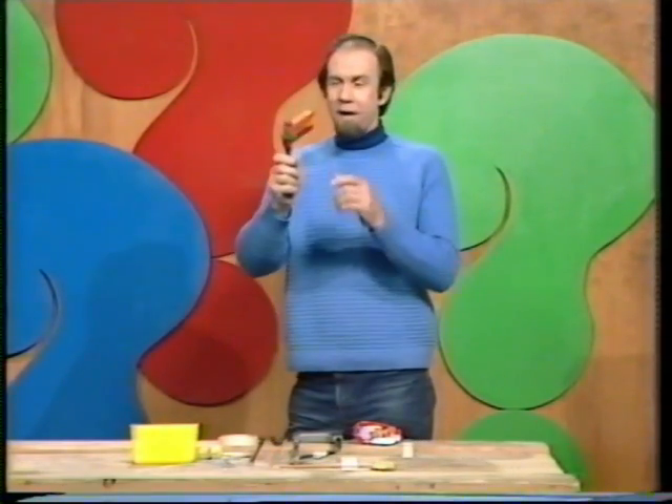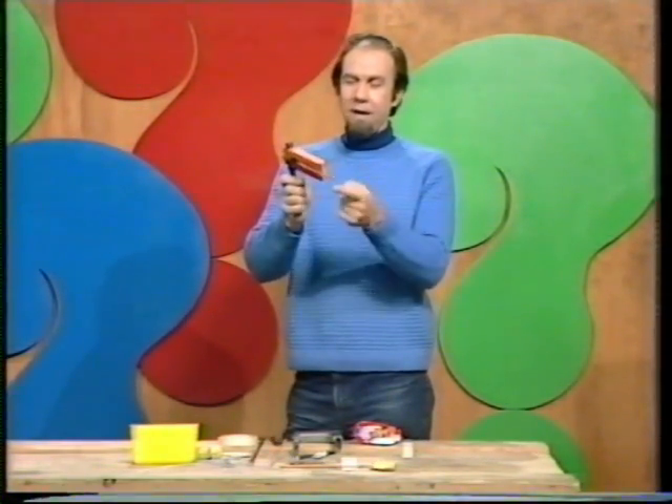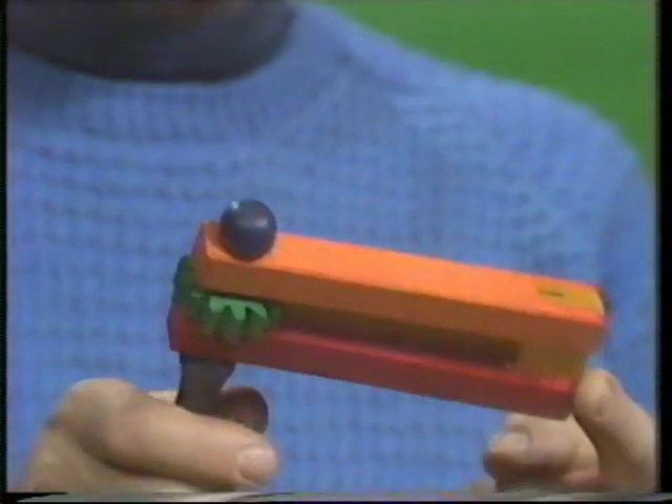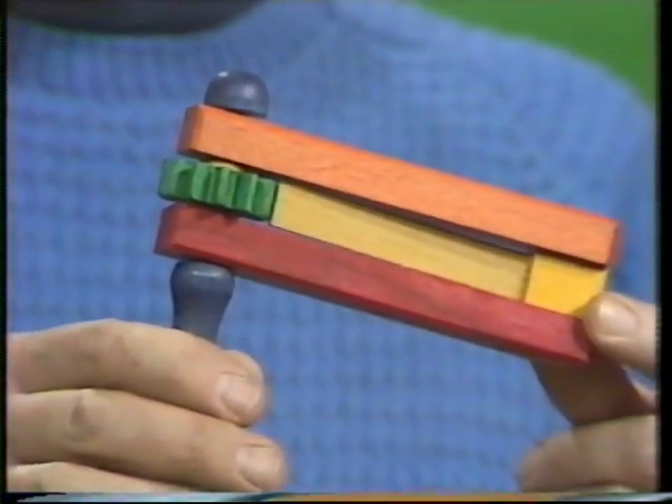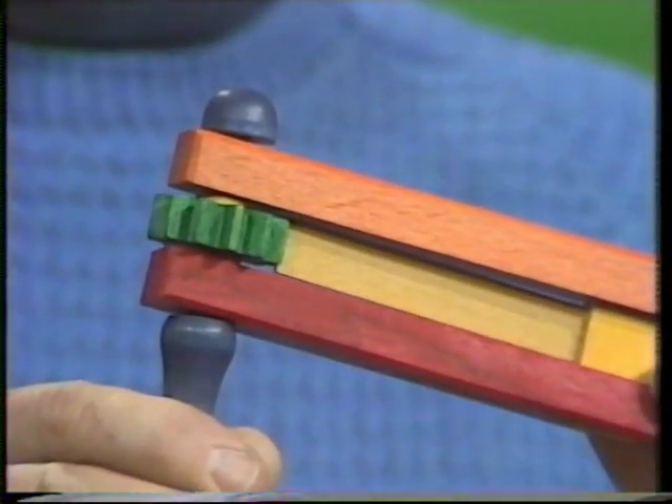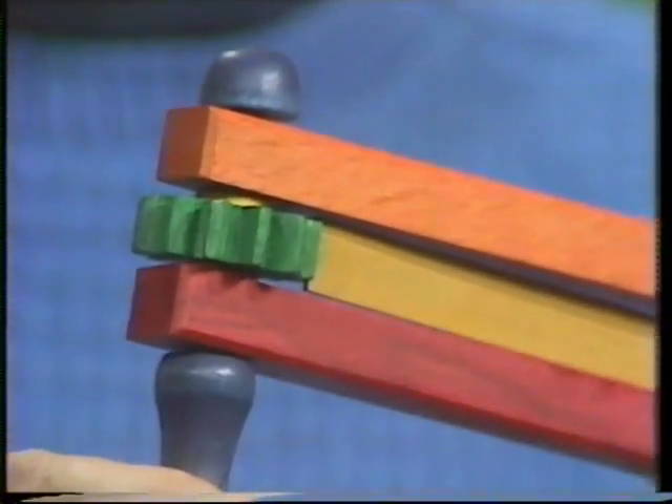That's the old football rattle, and it works like this: you have a handle and a heavy piece that swings around. As it does, there's a bit of wood acting as a spring in the middle — it gets caught up on the green cog and snaps back onto the next tooth.